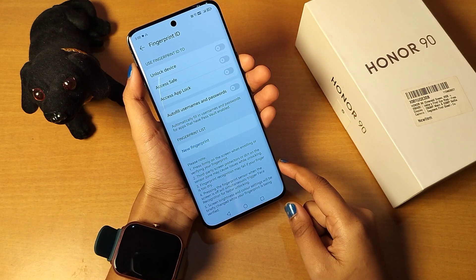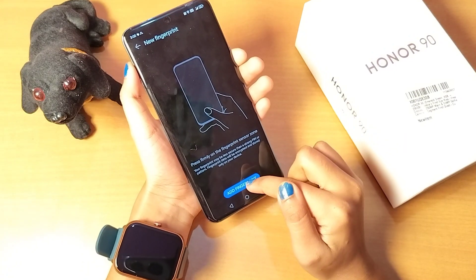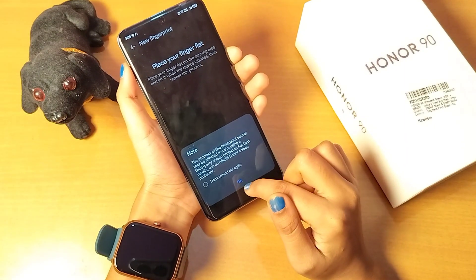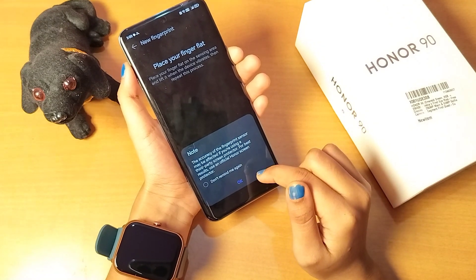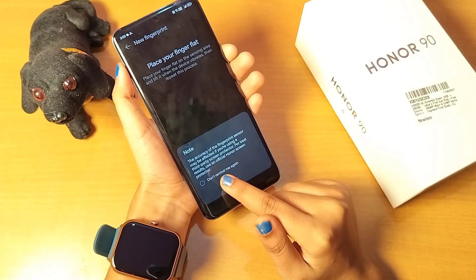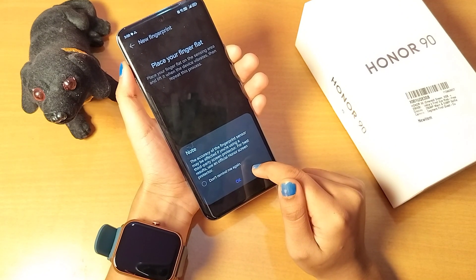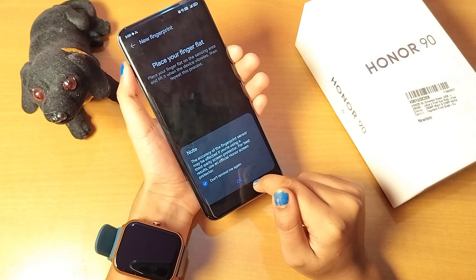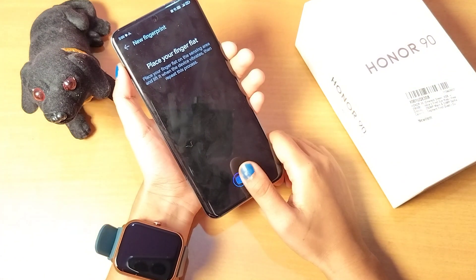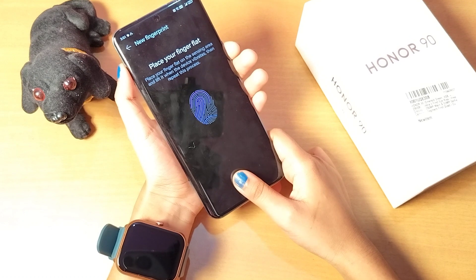After confirming, tap the Done icon. Now you can set up your fingerprint by tapping on 'New Fingerprint', then 'Add Fingerprint'. There's a note saying the accuracy of the fingerprint sensor may be affected if you're using a third-party screen protector — for best results use an official Honor screen protector. Select 'Don't remind me again' and tap OK.